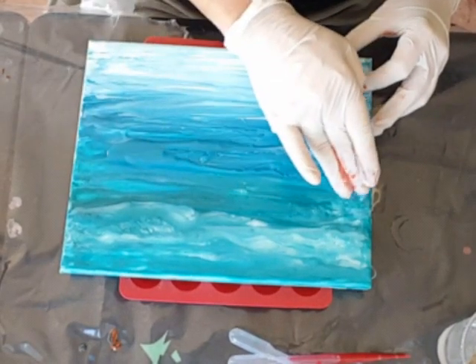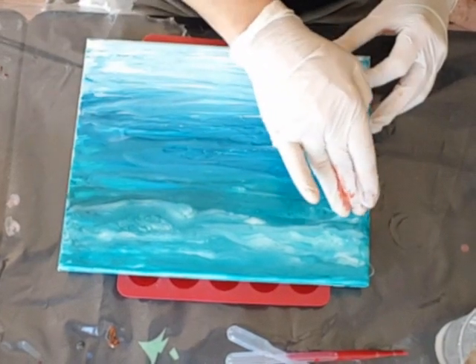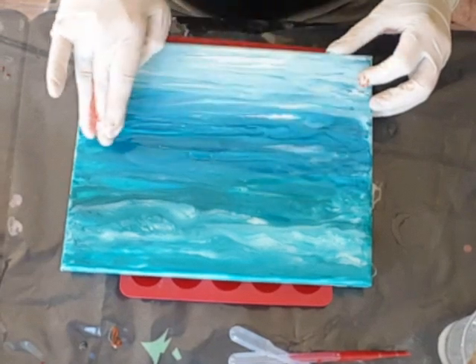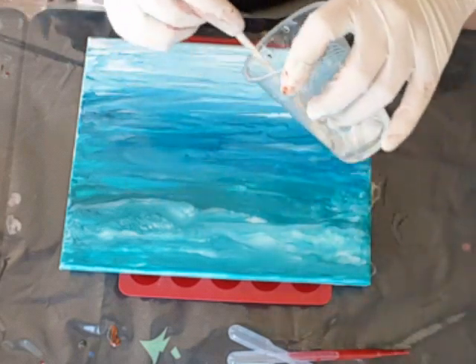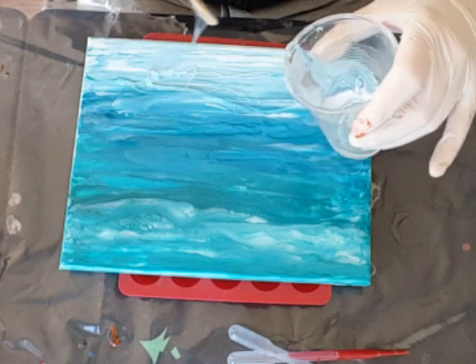I quite enjoyed this last painting I did — it's something different and interesting and I hope it stays like that. That would be really cool. And I'm gonna get some of this clear resin in.